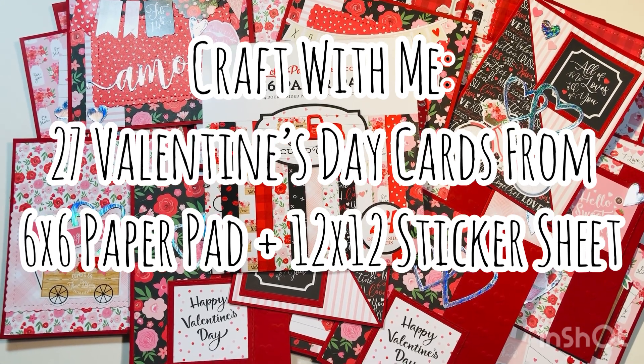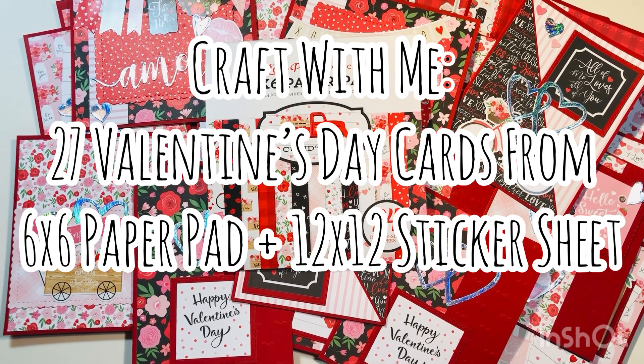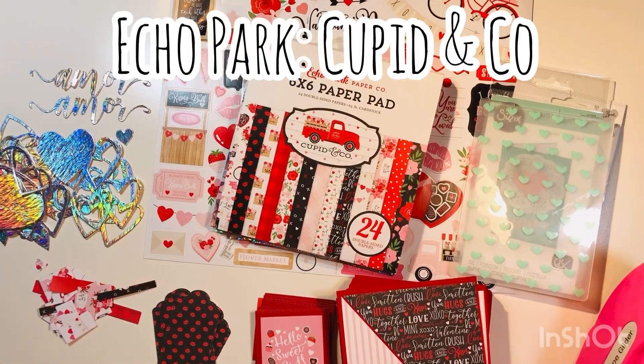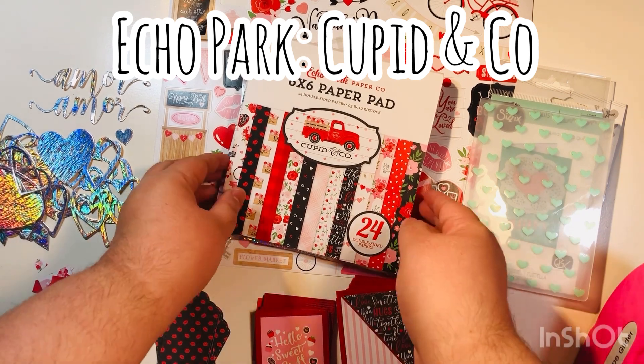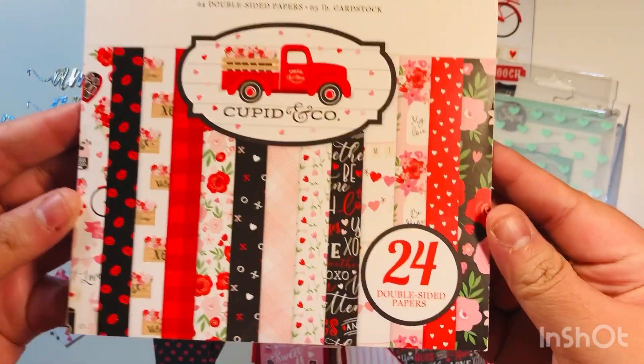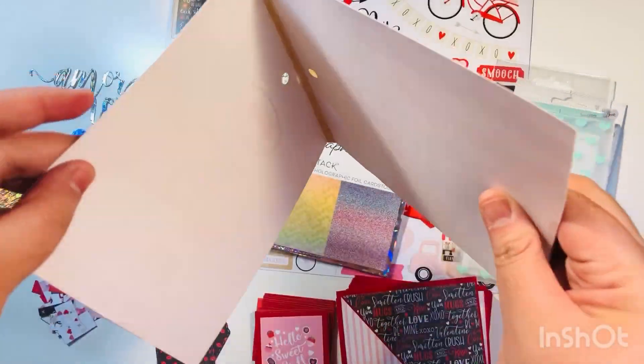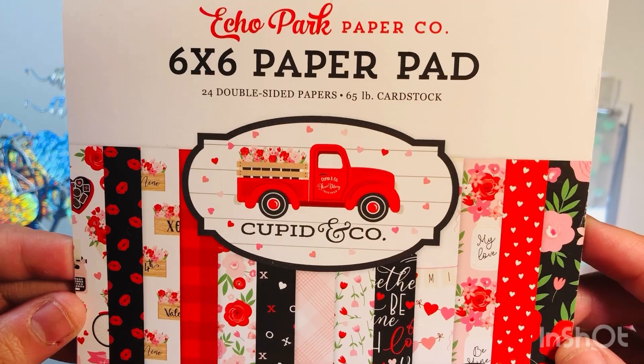Hi everyone, Leti here. Happy Valentine's Day! We're going to be making 27 Valentine's cards using a 6x6 paper pad and a 12x12 sticker sheet. The collection I'm using today is Echo Park's Cupid and Co — one of their newer collections that just came out. Really cute, lots of pretty bold colors.